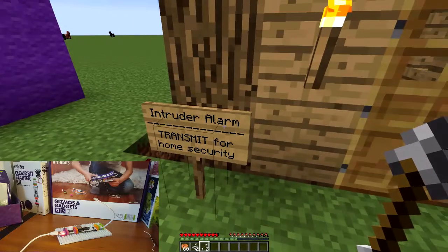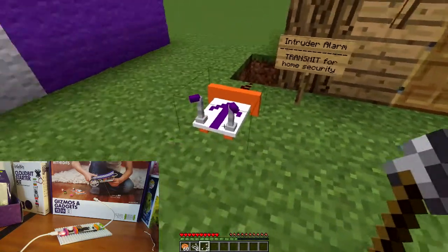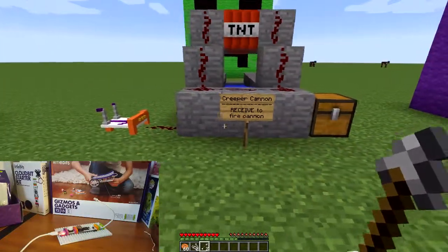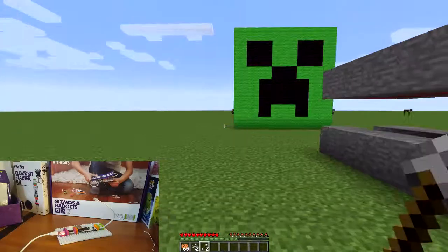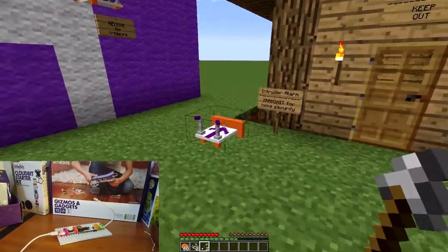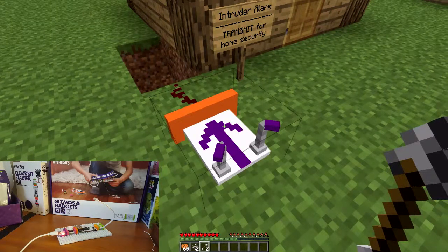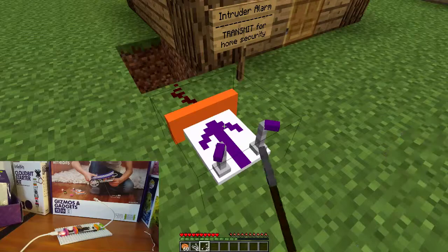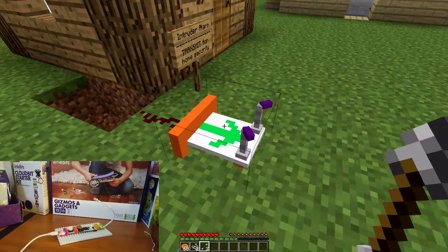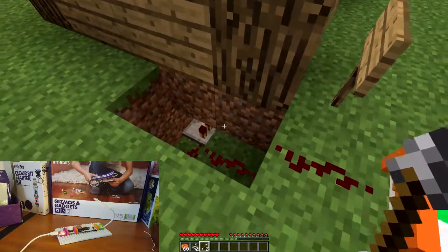Intruder alarm, transmit for home security. Looks like what they're doing here, and I think this is sort of the example that they are using. So you have the — right click, it's on transmit. It's on transmit for home security. Yes, it's on transmit. It has the redstone going down in there and then the light goes off.